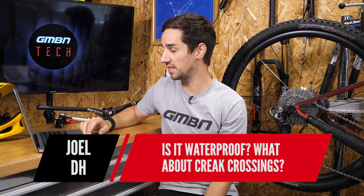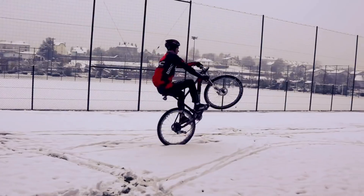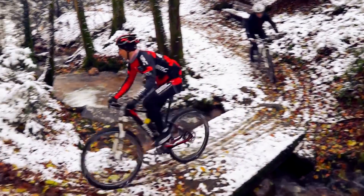Joel DH asks: is it waterproof? What about creek crossings? I've got to say I've not tried that out yet. However, Shimano in their own video about DI2 show that exact thing and they say it is completely waterproof, so I'll believe Shimano on that one. Of course they're designed for mountain bikes, so you must believe them.